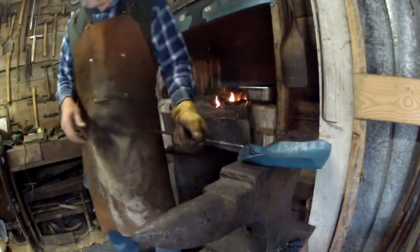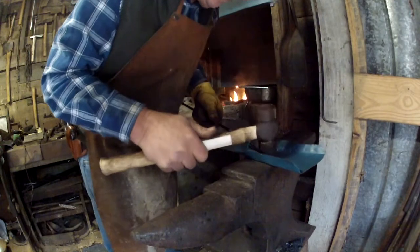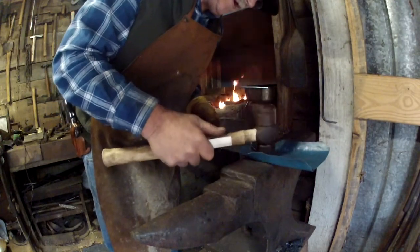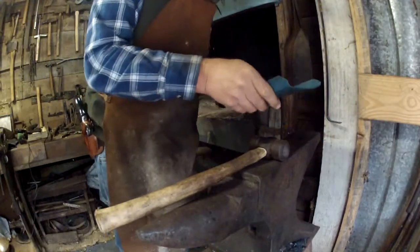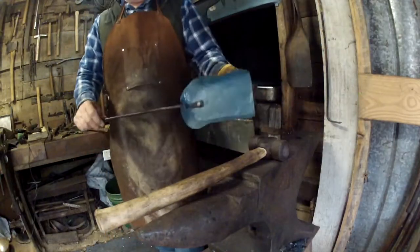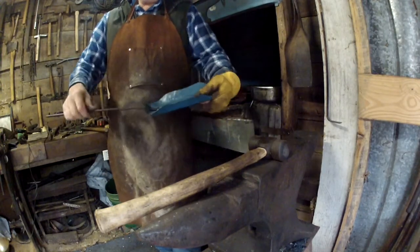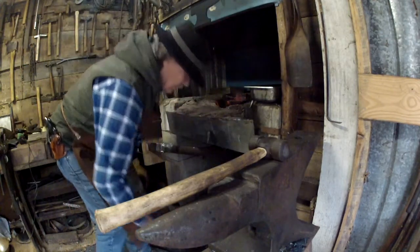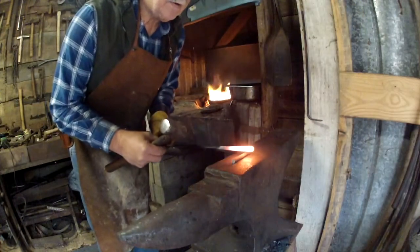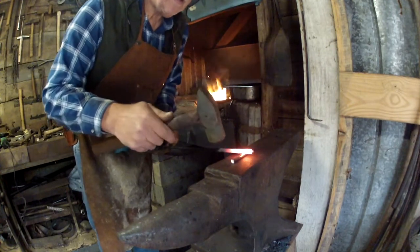We can just take our hammer and coal-forge this right down where it goes — that'll shovel coal right now. I'm going to make a simple fuller on this handle right here so we can do another jump weld.